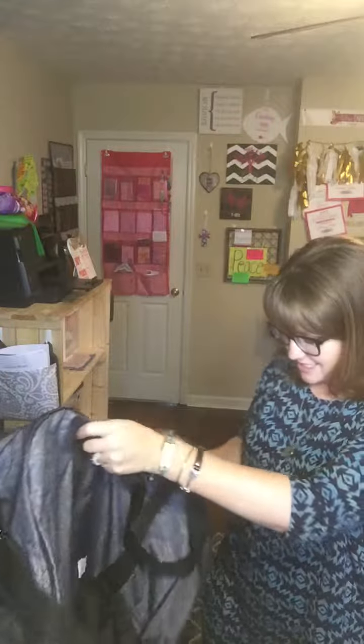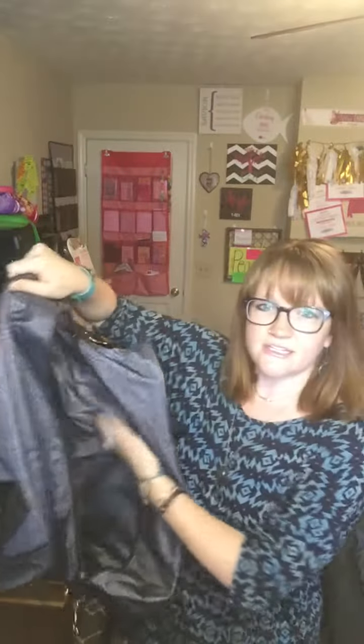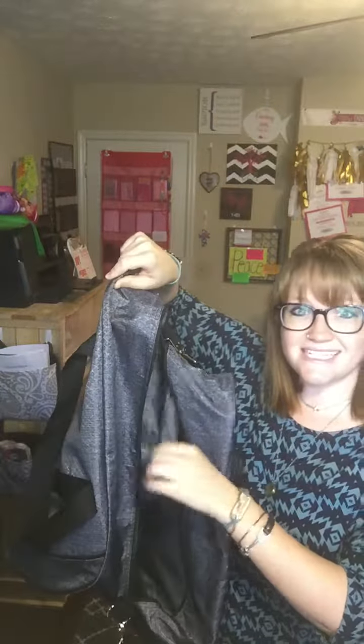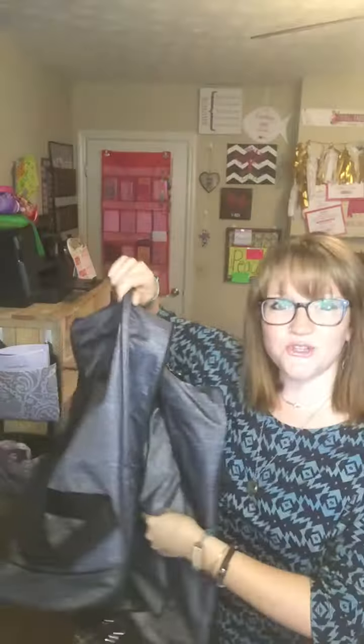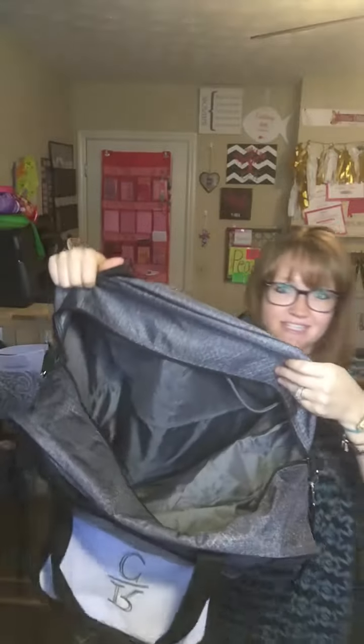These mesh pockets are great for a couple of reasons — you can put shoes, dirty or clean, in there to keep your shoes separate from your clothes. And if you're traveling and using this bag, you can put your dirty clothes in here because this section is completely separate from your other clothes. This is your shoe pocket, so you can put dirty clothes in here and not worry about stinking up the other clothes in your bag.